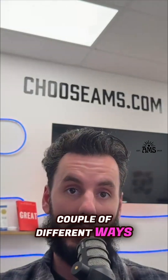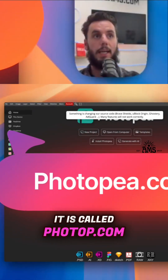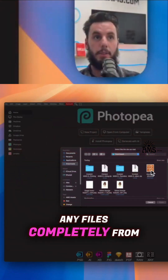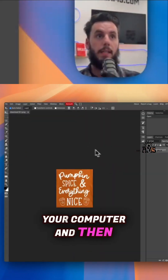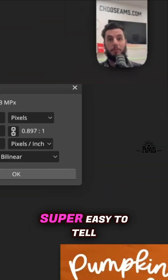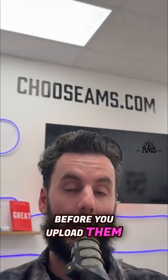You can check this a couple of different ways. I like using this free tool — it's called photopea.com. You can open any files completely from your computer and it'll load them in. Then once you go to the image tab up at the top, you can click it and it makes it super easy to tell the DPI of any images that you have before you upload them.